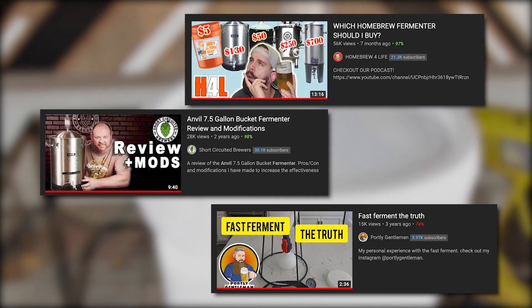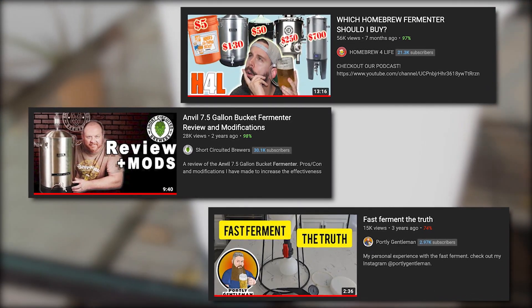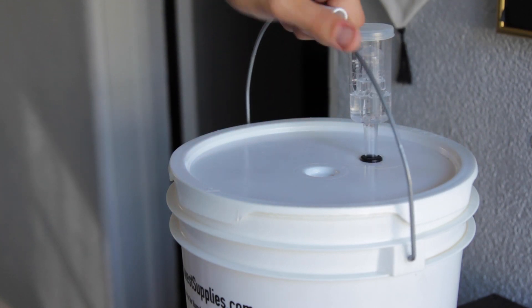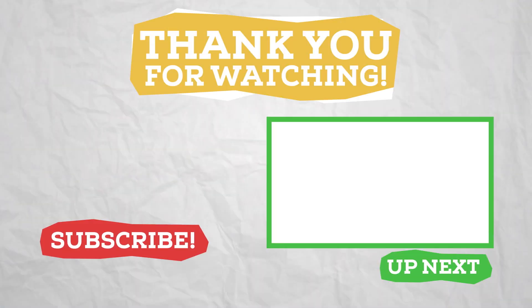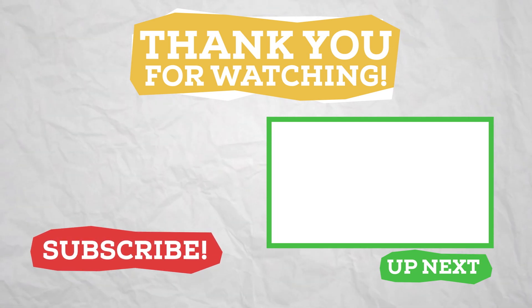Several of my fellow YouTubers have done extensive tests and trials on many of these fermenters, and I recommend you check them out if you need more details. But if there's any fermenter you would love to see me do a deep dive on, let me know in the comments. Thanks for watching, and while you're here, why not check out one of my other videos?